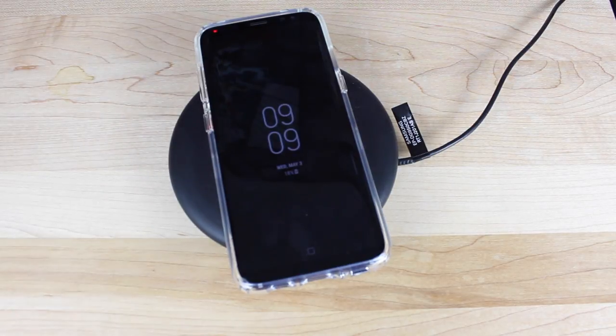Anyways guys, that about wraps it up for this quick review of the wireless charging stand slash pad from Samsung. If you like this video be sure to give it a big thumbs up and subscribe to this channel for more content like this in the future. You can find more of me at droidmoderx.com, follow me on Twitter at DroidModer X. Thanks guys for watching, be blessed, I'll see you in the next one.